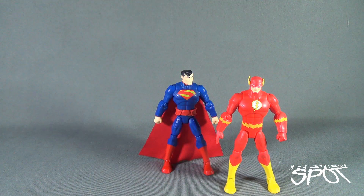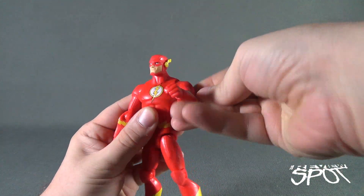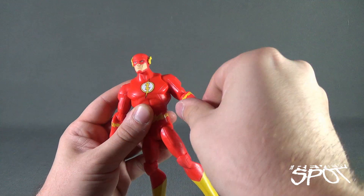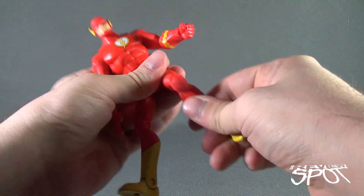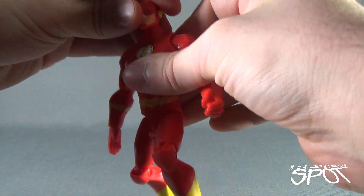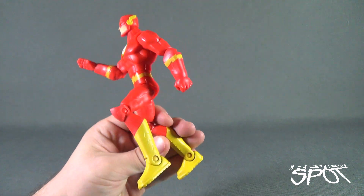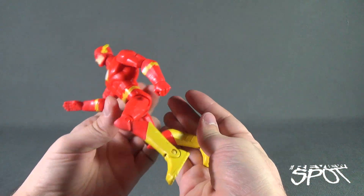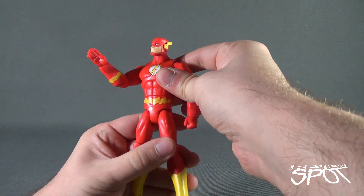When it comes to Flash's poseability, it's the same as the other figures: ball joint in the head, hinge shoulders, full rotation on the main arm, a bend at the elbow which also allows the forearm to rotate, rotation in the wrist, rotation at the waist, ball joint legs, hinged knees, and finally hinged feet. With a proper display stand you could probably get Flash into a little running pose.